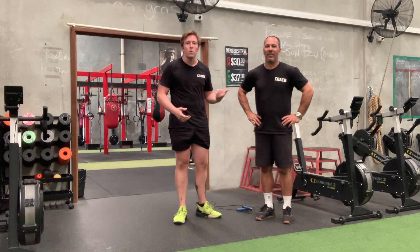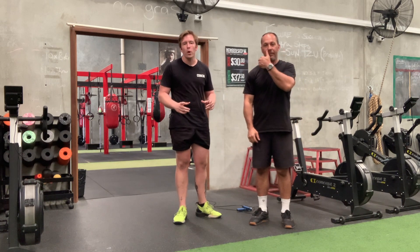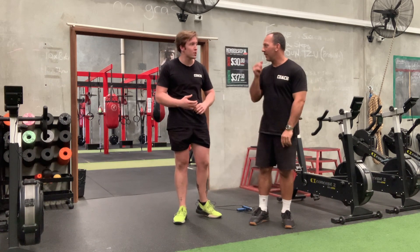Alright guys, Coach Leon here with Michael again today, going through more of our 28 Day Later Challenge workouts. Today we're going to run over our sloth workout, the irony being there is no time to go slow.